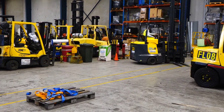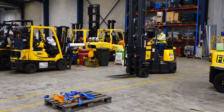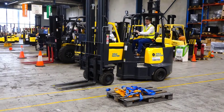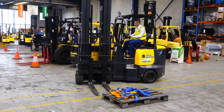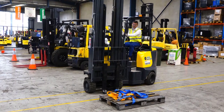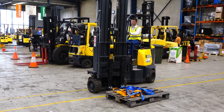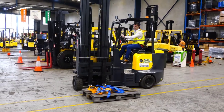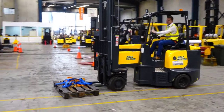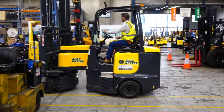They're not cheap, but they are extraordinarily useful. If you've got the wide aisles of a conventional counterbalance forklift, you might potentially double the storage capacity of your warehouse by going to one of these forklifts. So although the forklift is not cheap, that will save you an enormous amount of money in real estate costs and more than pay for the additional cost of an Aisle Master.